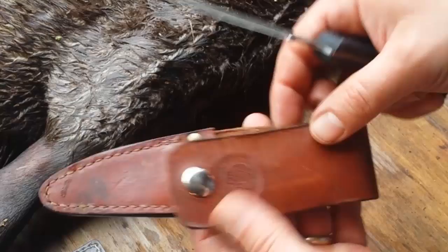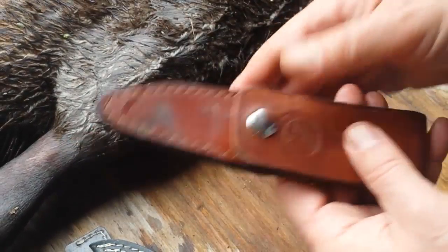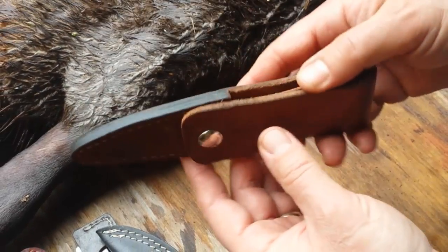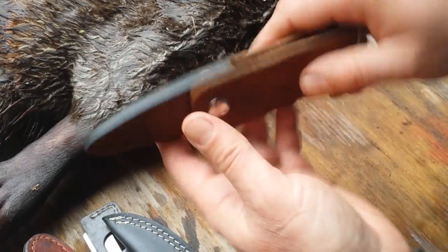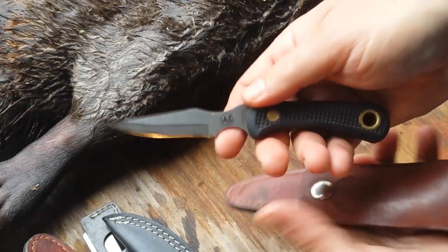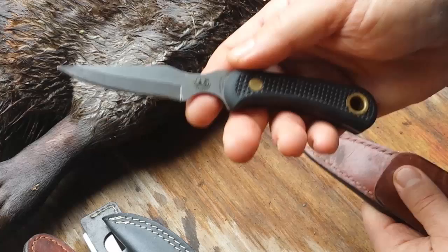It comes with a nice sheath — not a quick-draw combat sheath, but one that protects your knife in the woods so it doesn't fall out or get lost. These are made in the United States, and the sheath is made in the United States. This is probably my single most favorite go-to knife.